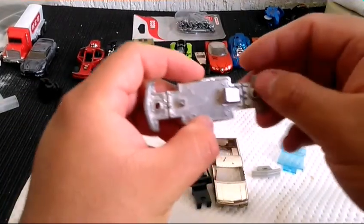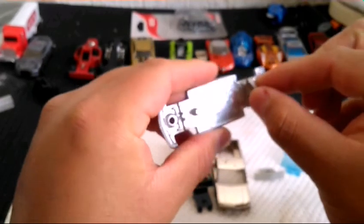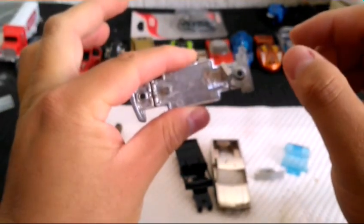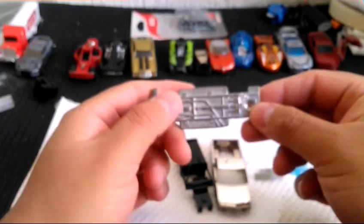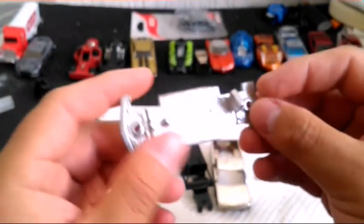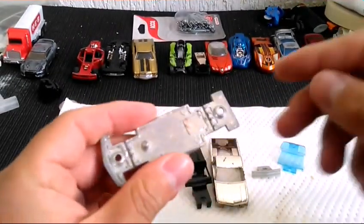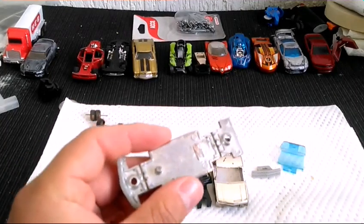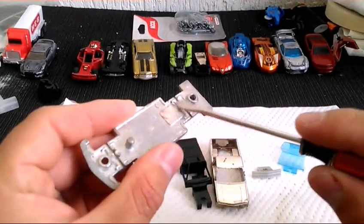De regreso, ya hemos retirado el pequeño contrapeso. Está un poquito caliente la plaquita del chasis, vamos a retirarla con cuidado porque está algo caliente. Ya ahorita lo único que queda es con el disco de desbaste quitar esta pequeña astilla que le quedó aquí de aluminio.